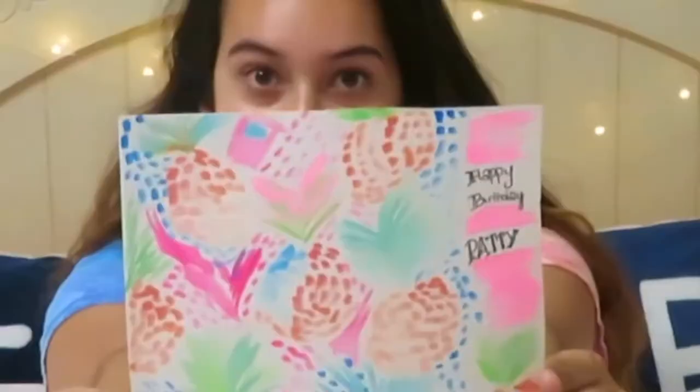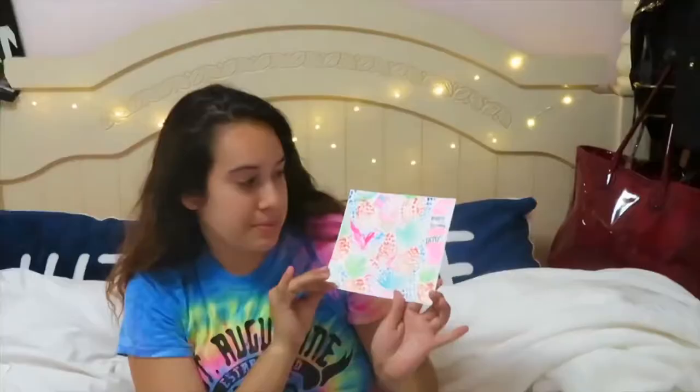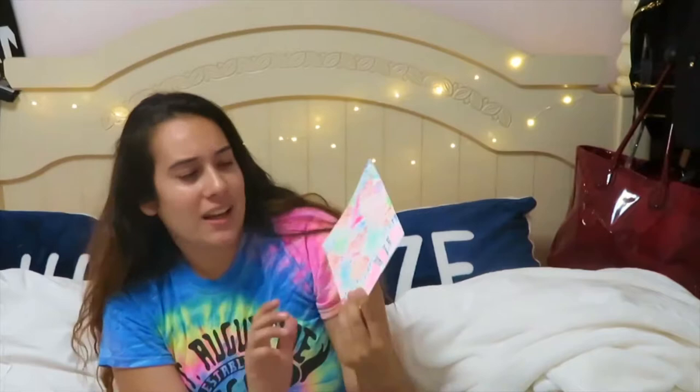It's going to be a Lilly Pulitzer print that we're doing today because that's what she likes. I looked up a Lilly Pulitzer print on Pinterest — the pineapple print. Her name is Patty, which is why that's written here. I already wrote on the back. This is what your finished product will look like. I'm not an artist and don't regularly do this, so I just thought it would be fun to film. I already finished — you're going to see me do it — it was a lot of trial and error.